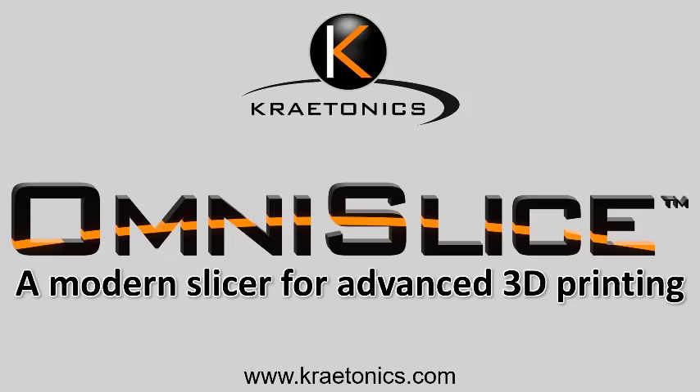Craytonics is very happy to announce OmniSlice, a modern slicer for advanced 3D printing.